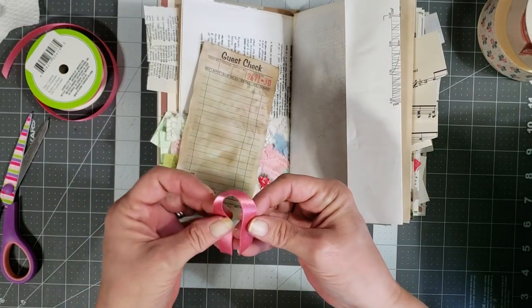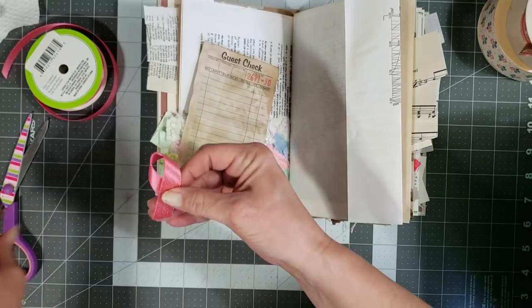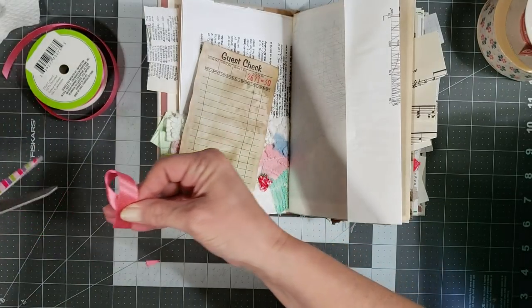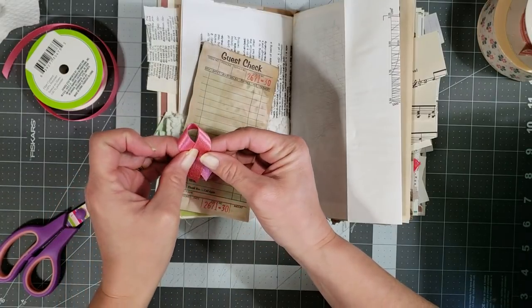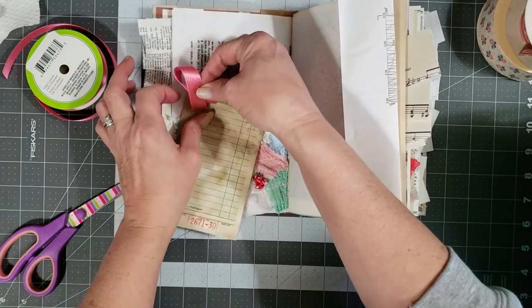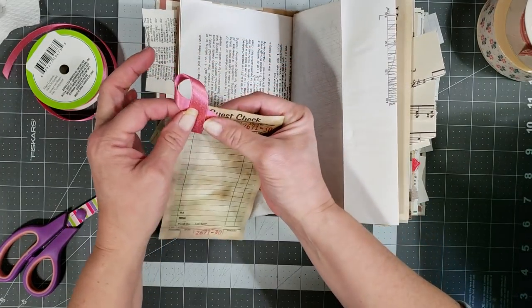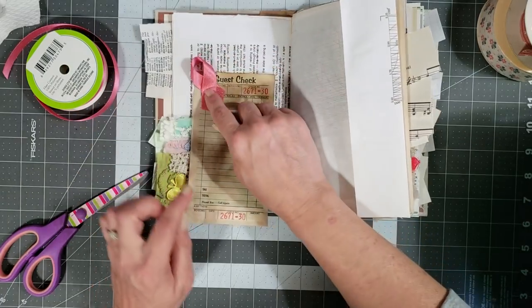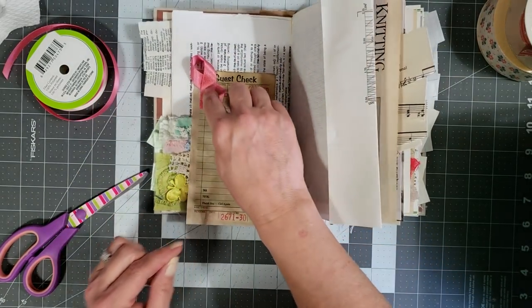I'm just going to do a little loop in the corner, so I'll cut off a piece of this and I want to kind of loop it like this. I almost think I want to put some eyelash trim on it too, just to give it an extra little pizzazz, so let me grab some eyelash trim.